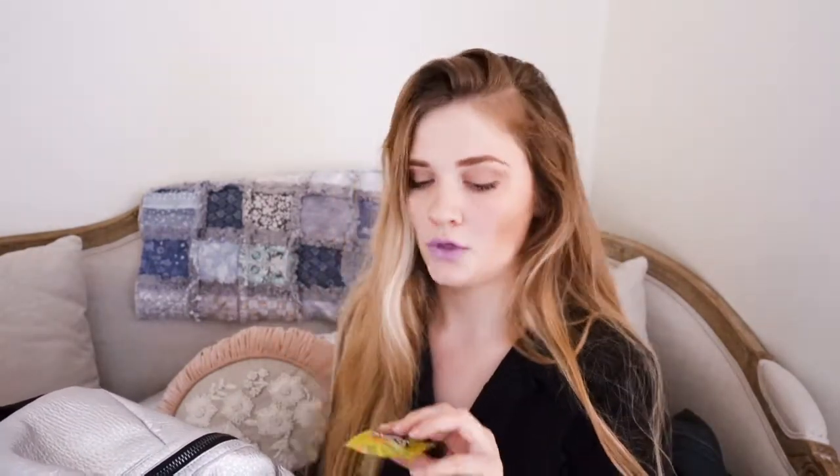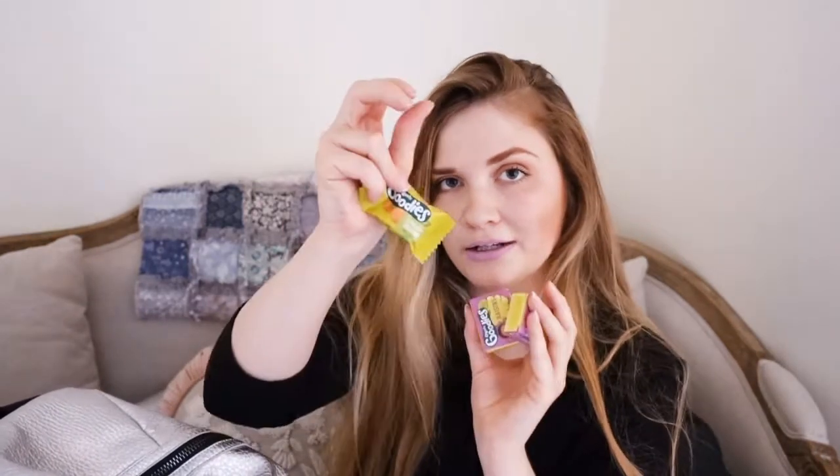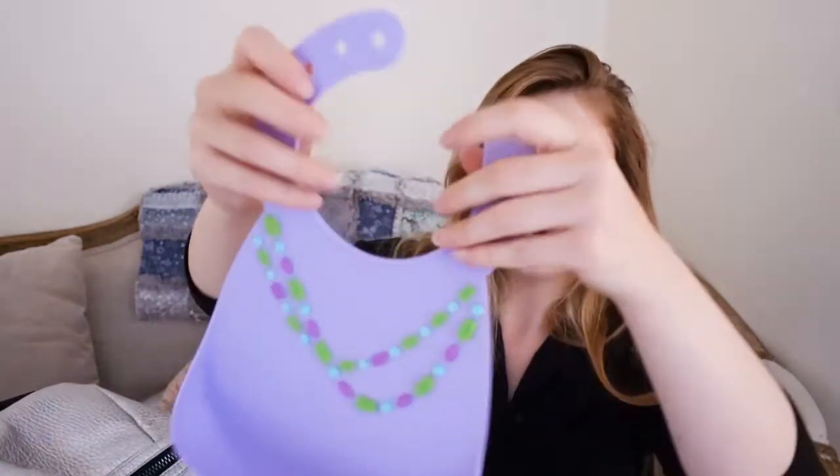We've got an Ella's Kitchen smoothie, a Goodies Apples and Oranges Oaty Bar, a Raspberry and Apple Oaty Bar, Organics Goodies Gingerbread Pen, Organics Goodies Alphabet Biscuits, and two packs of raisins. That's not all for one day, but it saves me repacking it. Then we've got another bib.